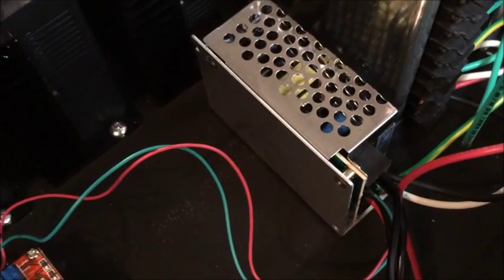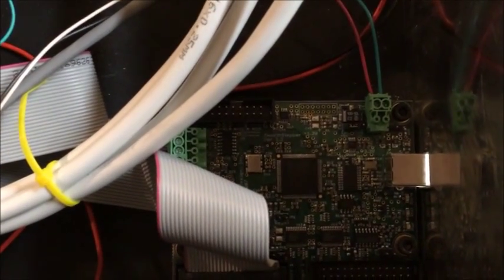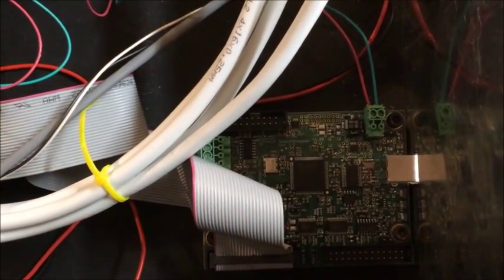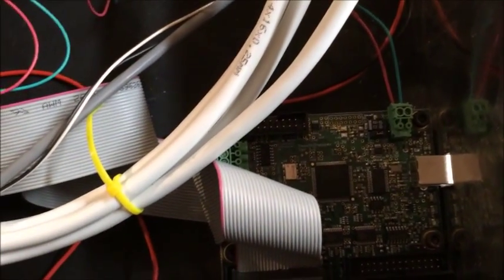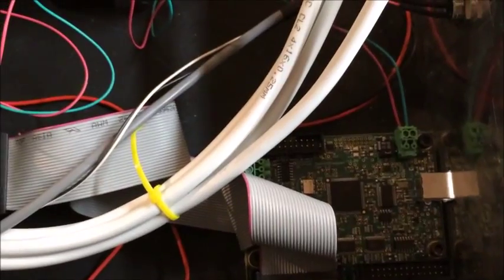I also have a 5 volt power supply that I'm using to run anything that needs 5 volts. Here we have a USB SmoothStepper, which I purchased before I knew about the Ethernet SmoothStepper. Apparently the Ethernet SmoothStepper is a little less susceptible to electrical noise, but I haven't had any problems with the USB to speak of. It really does a great job at generating a pulse train — it is very smooth.